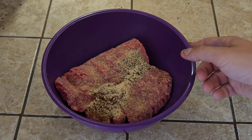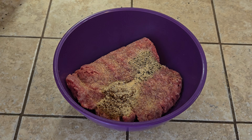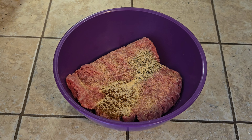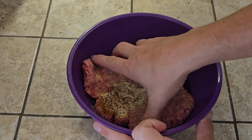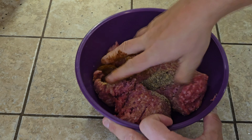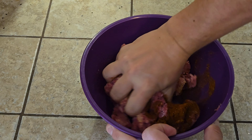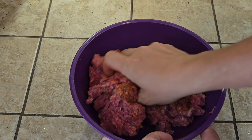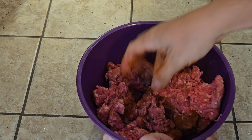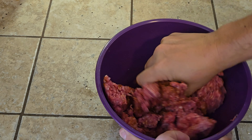In this bowl I have just about two pounds of lean ground beef, a tablespoon of chili powder, salt, pepper, and garlic to taste. Go ahead and mix this all up really good — want to mix all the seasonings together. I'm not wearing gloves, but this is for my family in my home and it's going to cook very well.